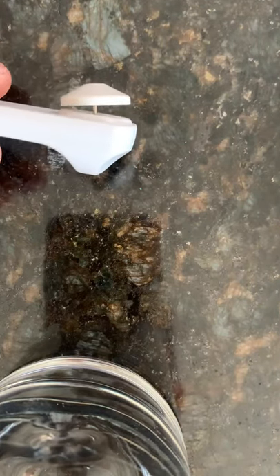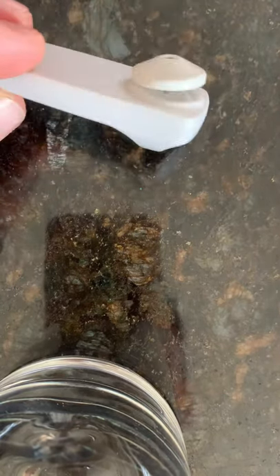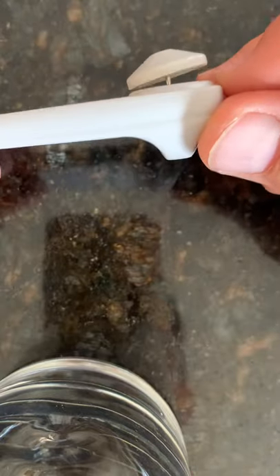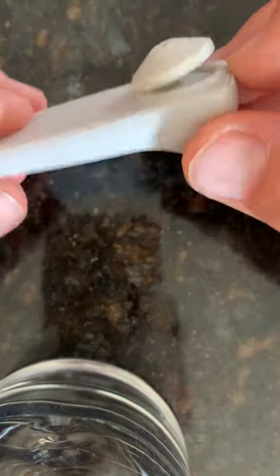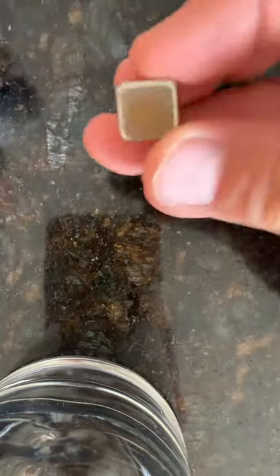We just bought something, brought it home, and realized a security tag was still on it. I was trying to get it off with a pliers or a flat head screwdriver, and then it occurred to me that inside there is all metal — I think there's a spring that holds that pin in place.